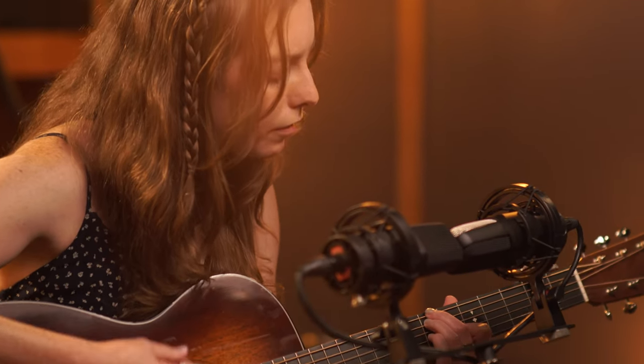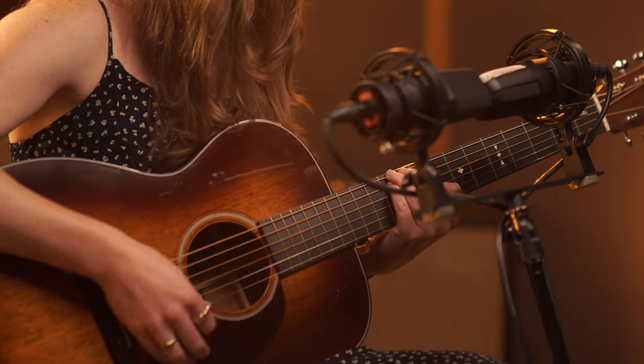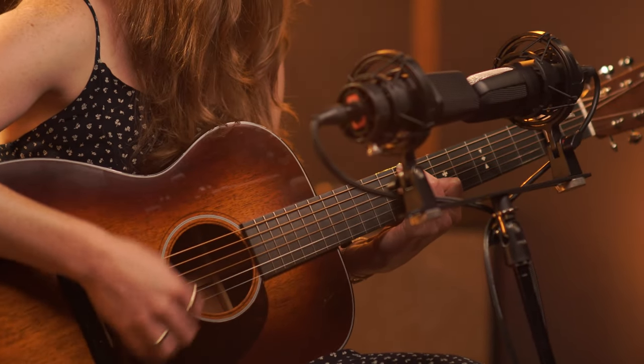Another really cool application for having a matched pair and a stereo bar is the ability to put it in front of a singing guitar player and capture them playing and singing at the same time, while retaining the focus and separation between the vocals and the guitar. In this case, we're going to point one mic up towards the singer and the other down towards the acoustic. Having the capsules roughly the same distance from the source should avoid any phasing issues while still giving us the ability to control the volume between the vocal and the guitar.